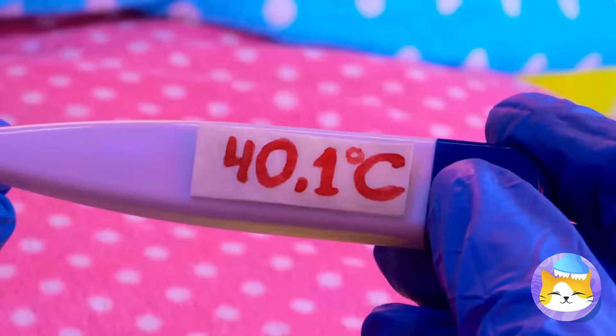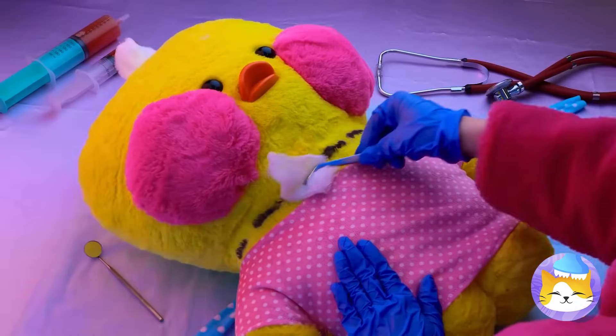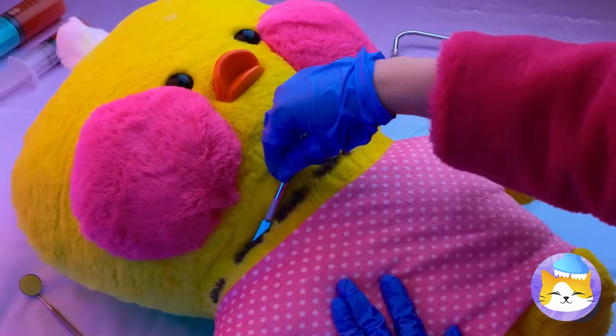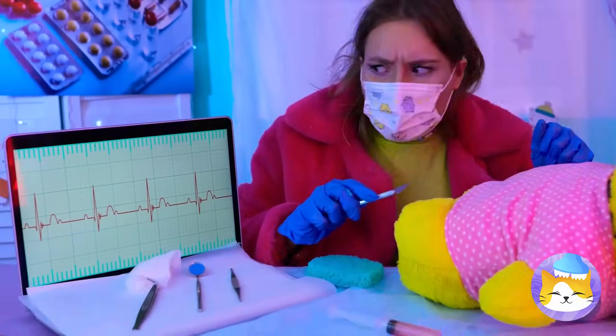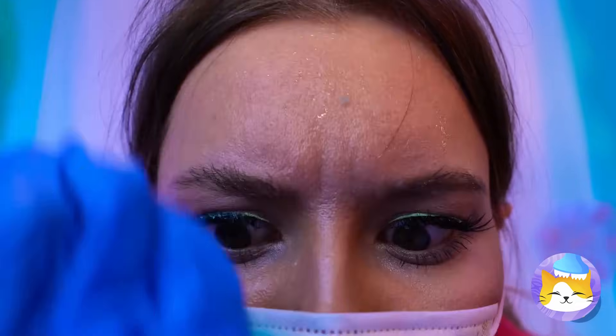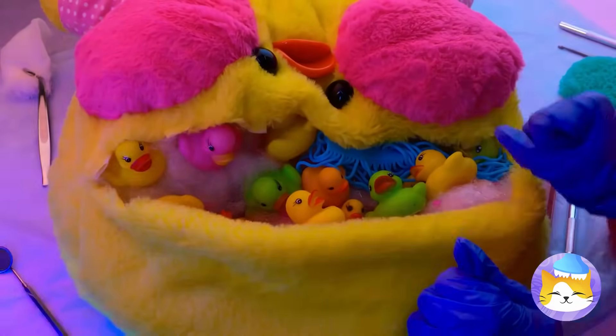What's the normal temperature for stuffed poultry? Looks like we need to operate — cut along the dotted line. Is it just me, or have heads really been rolling today? Don't be scared — it's not brain surgery. Never mind. So that's what happened to all my rubber duckies.